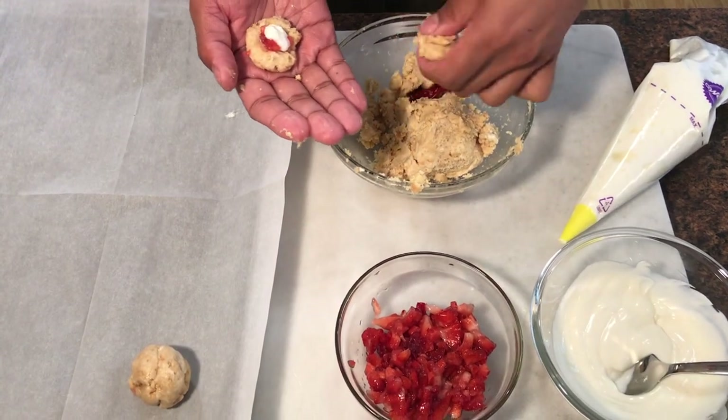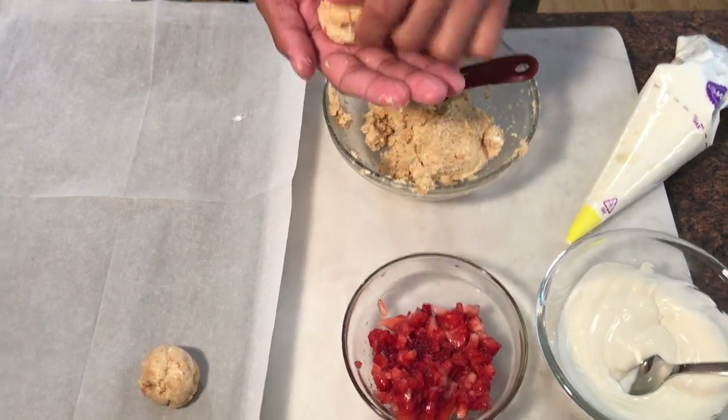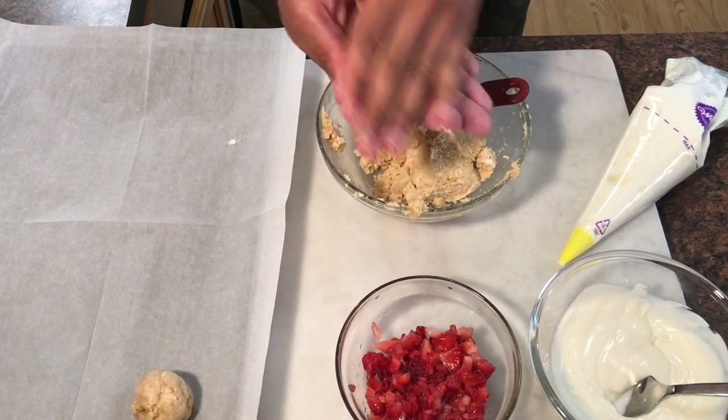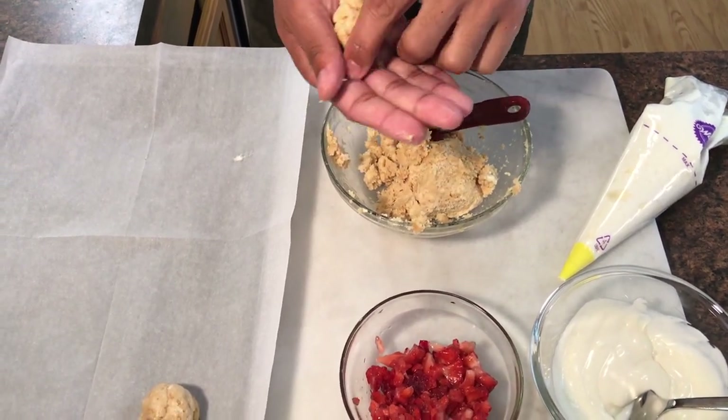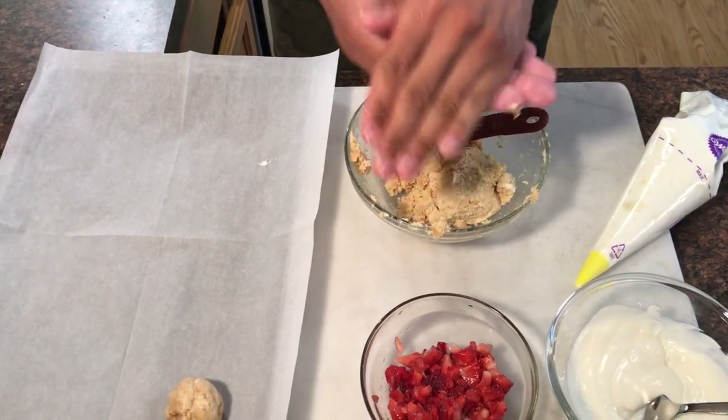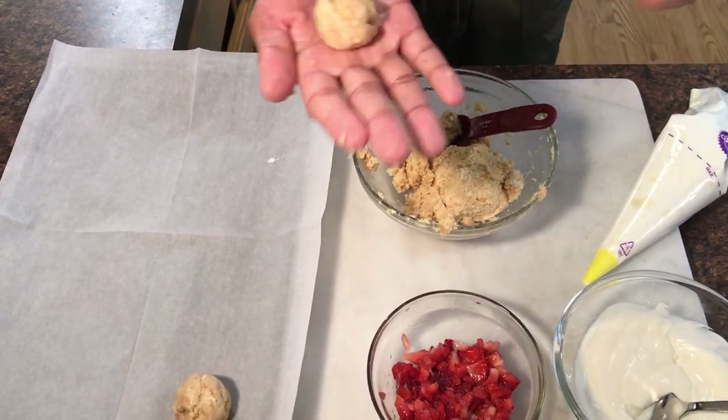Then add another half tablespoon of your cookie right on top. Then you can just shape it into your truffle using the palms of your hands — just roll it out. And there you go.